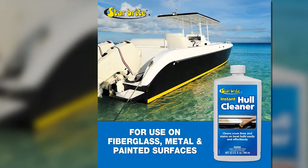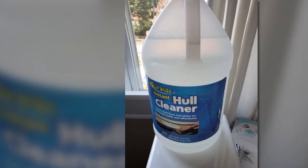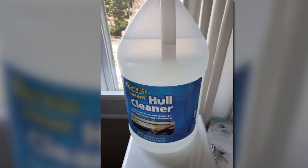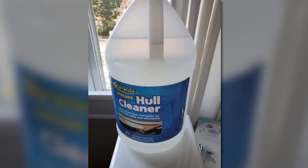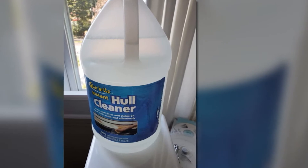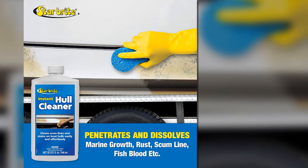With the Starbrite Hull Cleaner, you can remove those unsightly waterline, rust, or leave stains from your boat hull without worrying about any damage it may cause to your hull surface. Additionally, I also like that it can even be used on other surfaces like metal and painted ones, making it versatile enough for the other parts of your boat.